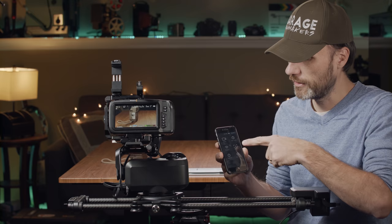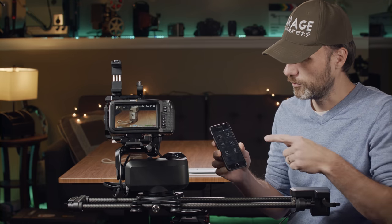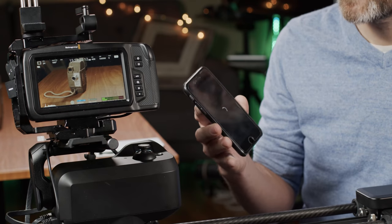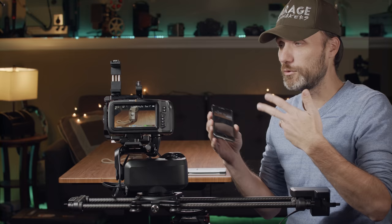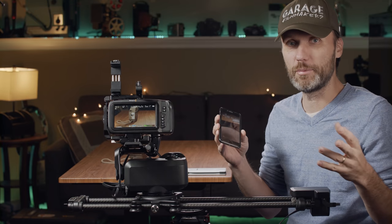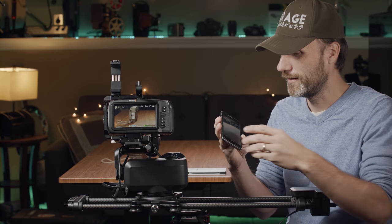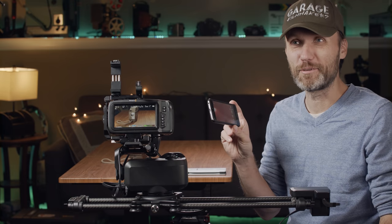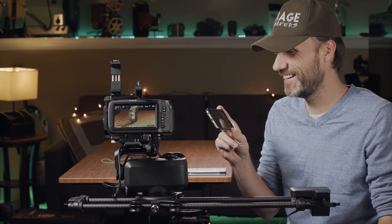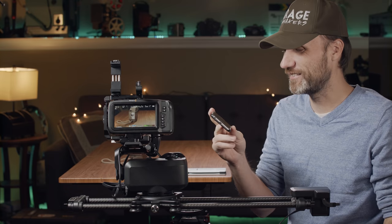Another feature in the app is face tracking. This allows you to track a face, which is useful if you're filming yourself without an assistant. In vlog mode it tracks one face; interview mode tracks one or two faces, centering between them if two are detected. You can also offset the position.